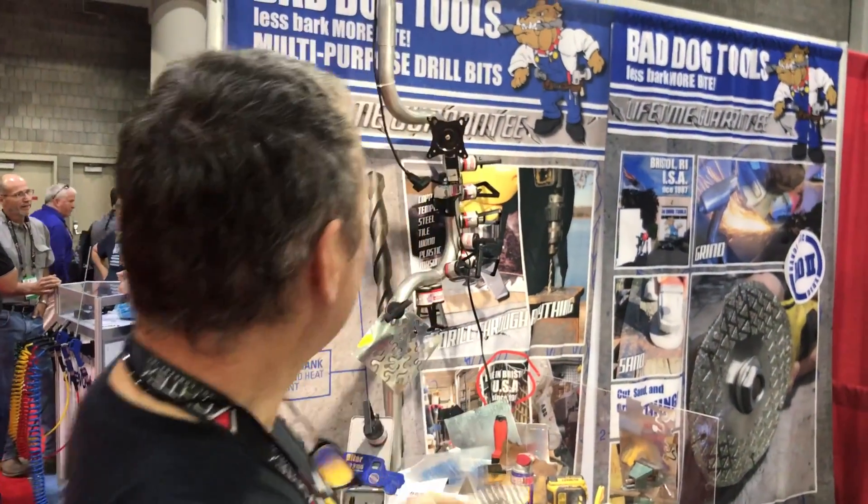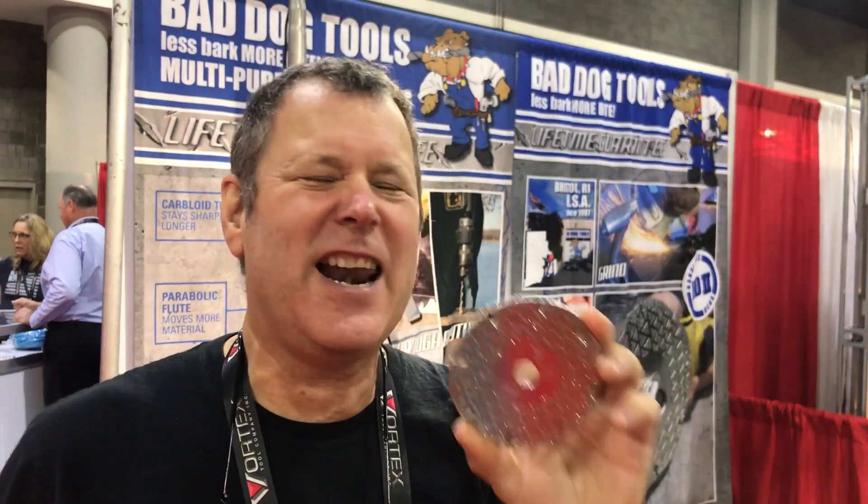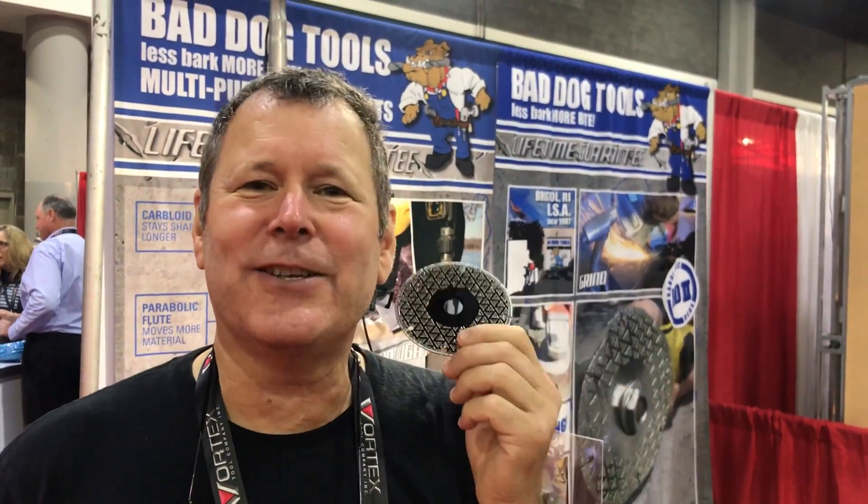Hey, Scott Grof here from Magic Grove, and I'm a bad dog tool. I bought one of these about a year ago, and this thing is my favorite tool or blade ever. I cut everything with this — metal, fiberglass, stone. It hasn't dulled yet. I don't know if it ever will, but I'm telling you, it is really great.